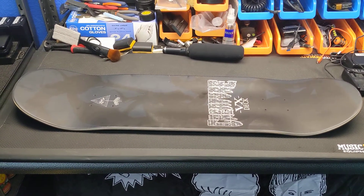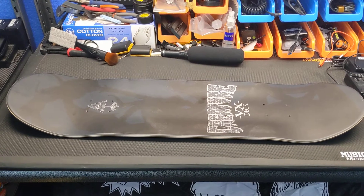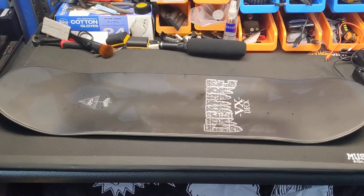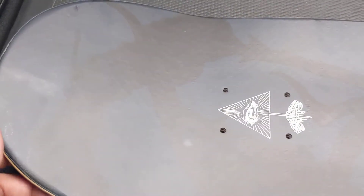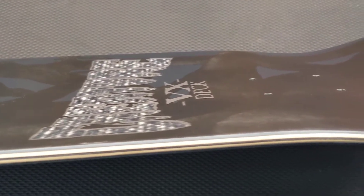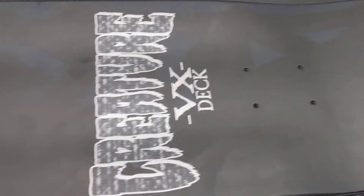Here's a quick review of a new board I just purchased. I wanted to test out the Creature VX deck, and I gotta say it's pretty rad looking so far. It's supposed to be five plies, so let's see if I can focus on that. I haven't seen too many videos on this deck — I've seen the Santa Cruz ones but not any of the Creature ones.